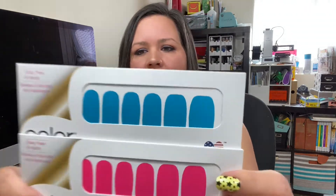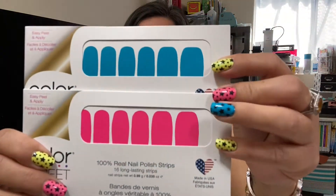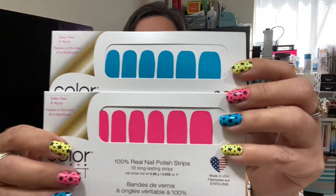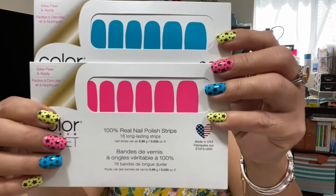I am going to show you some tips on how to apply our neon nail strips. The two sets available on my website, linked below, are Bludepest — the bright neon blue on my ring finger — and Gloss Angela, a gorgeous bright neon pink on my middle finger.